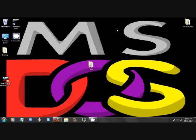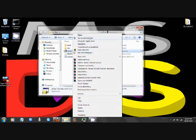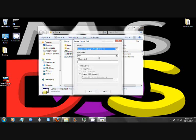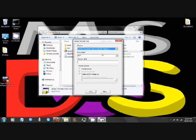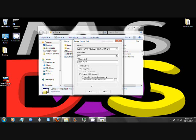Once you've plugged in the USB, you want to open James Format Tool. Run as administrator. Now you want to choose your USB. Tick 'Format Device' and 'Create a DOS Startup Disk'. DOS files located at DOS Boot.